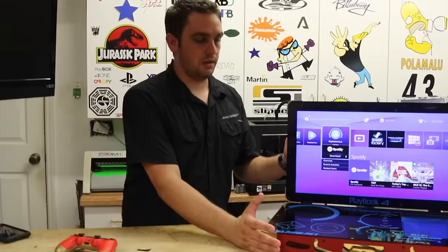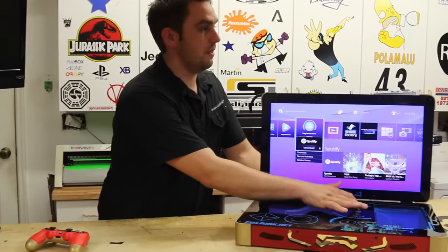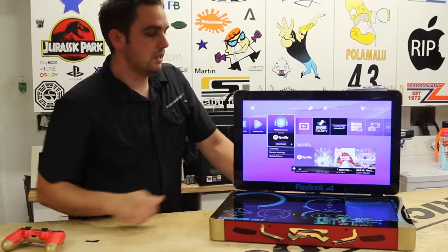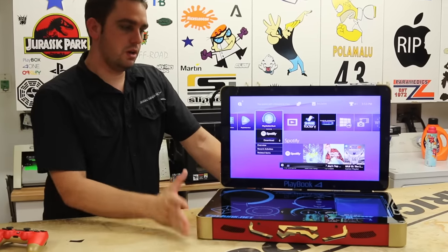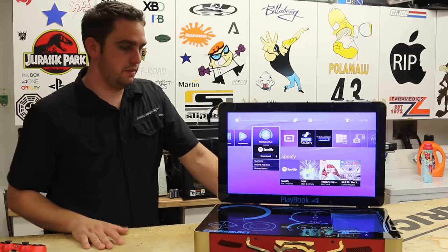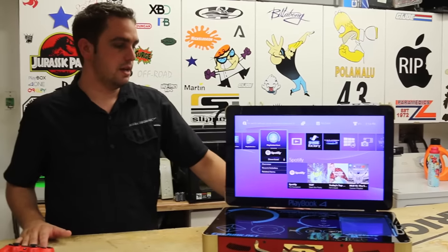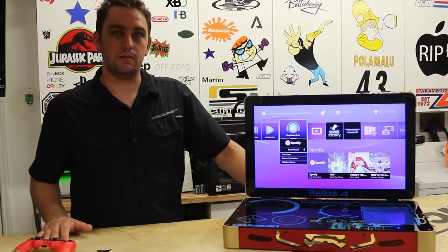But together, this whole thing creates — again, the other one is a 22-inch 1080p screen. You have your volume controls. All-in-one unit with PS4. It inserts from the side on this specific model, just to arrange everything and get everything to fit inside. And yeah, that's the Iron Man Playbook 4.